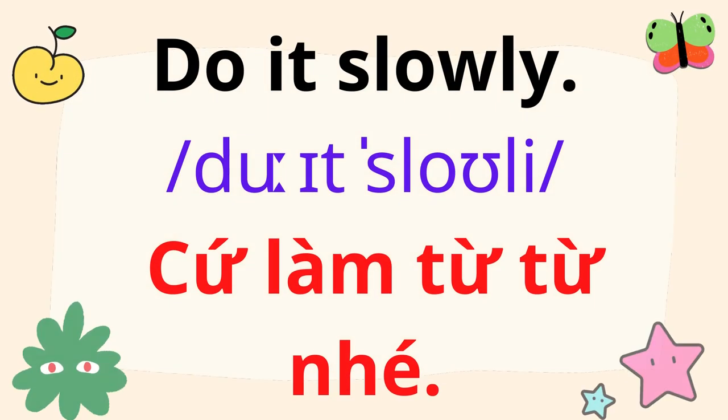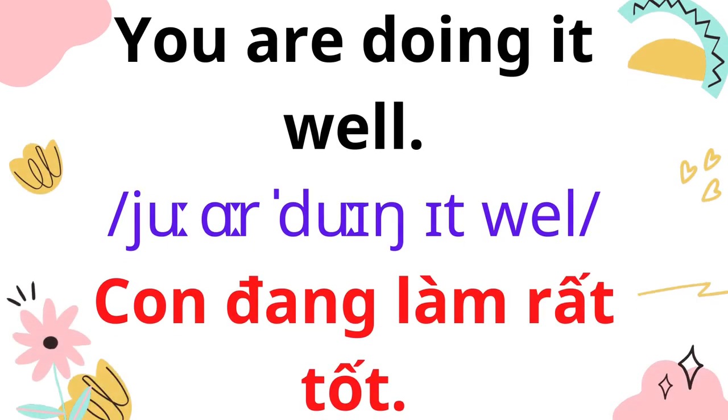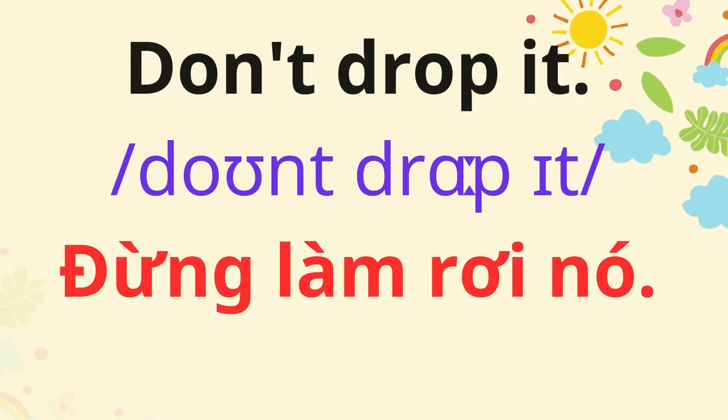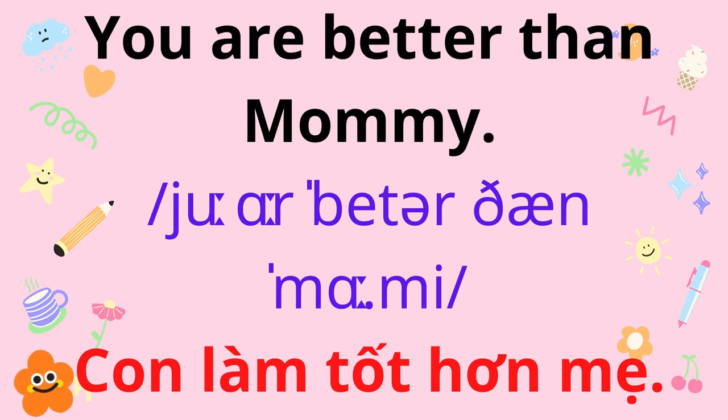Do it slowly. You are doing it well. Don't drop it. Are you doing it with your foot? You are better than Mommy.